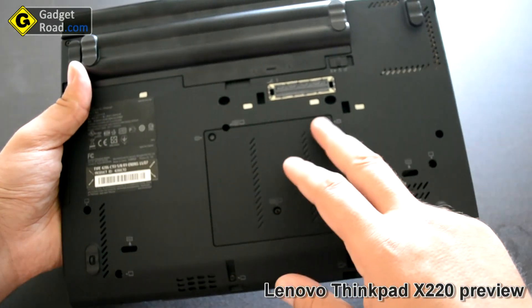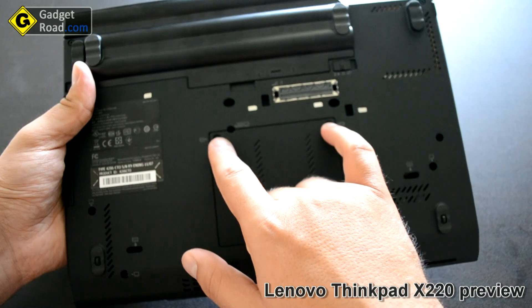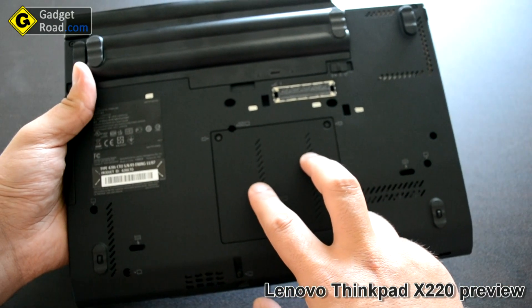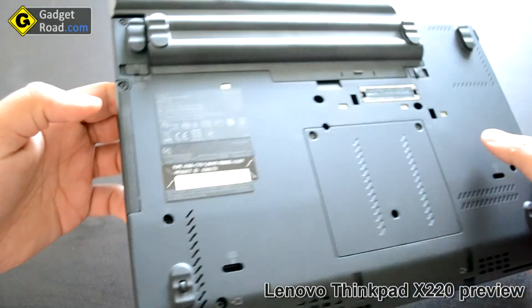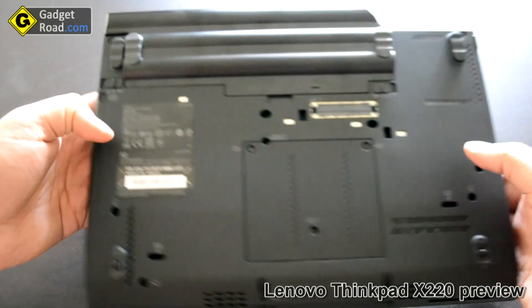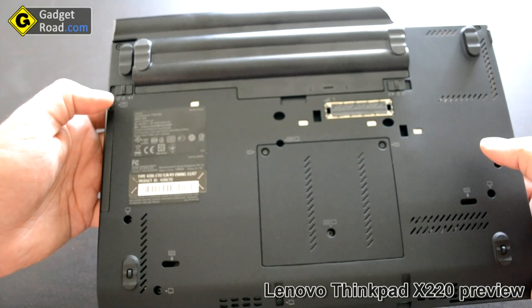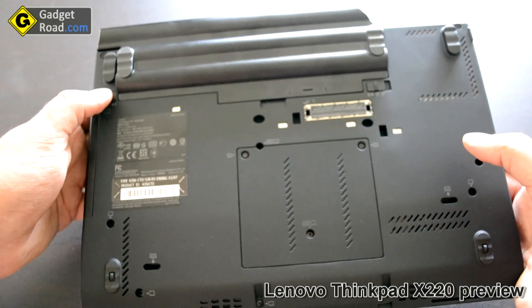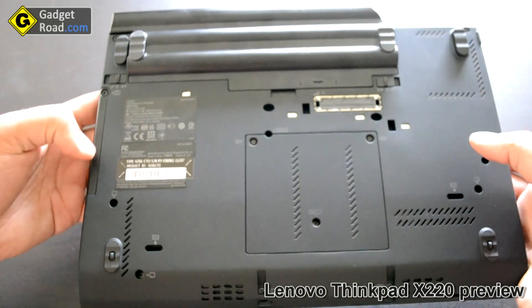If you want to upgrade the memory you can do it very easily. You have to remove two screws and you have two slots that accept DDR3 memory. One screw unlocks the hard drive. As I said it's a seven-millimeter high hard drive — normally notebook hard drives are 9.5 millimeters, so the upgrade options are pretty limited today.